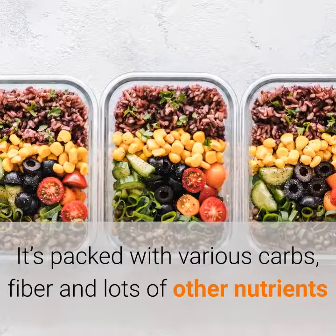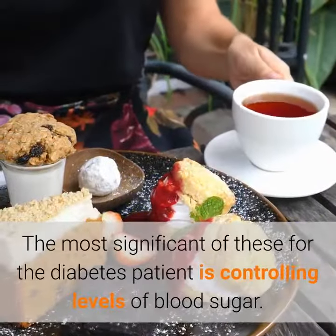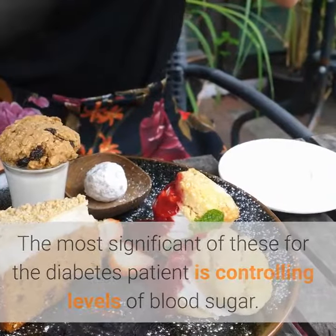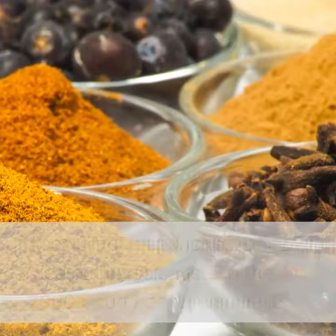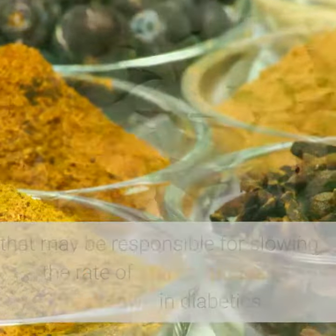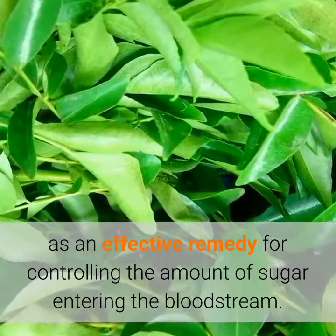It's packed with various carbs, fiber, and lots of other nutrients that can help in the fight against bacteria and infection. The most significant of these for the diabetes patient is controlling levels of blood sugar. According to multiple studies carried out by scientists in the late 2000s, curry contains agents that may be responsible for slowing the rate of starch glucose breakdown in diabetics. In other words, it can be used as an effective remedy for controlling the amount of sugar entering the bloodstream.